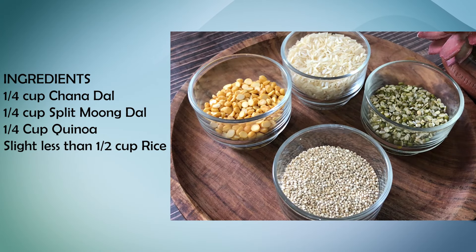For our healthy multi-grain breakfast, I have taken one-fourth cup each of chana dal, moong dal, quinoa, and rice. This is a balanced ratio, and you need to prepare a multi-grain mix in this ratio.